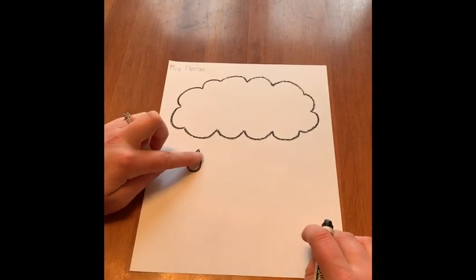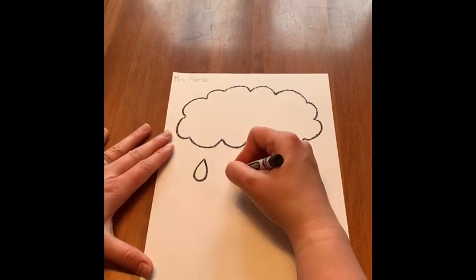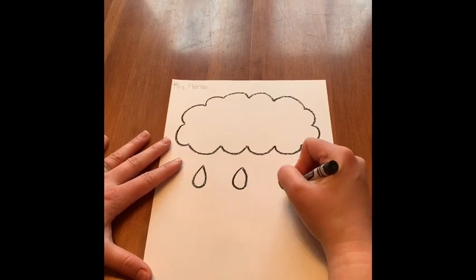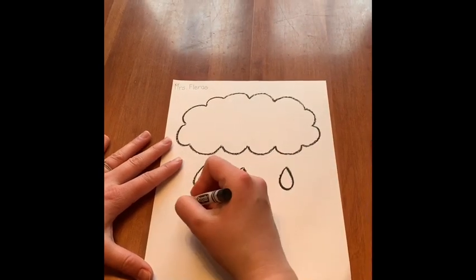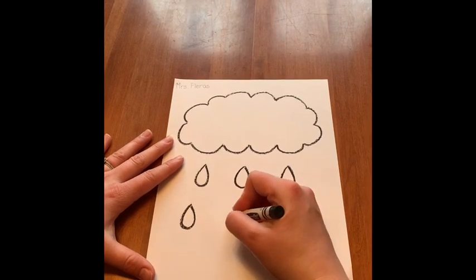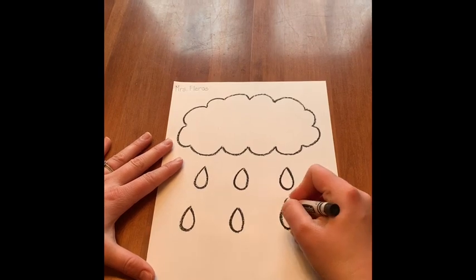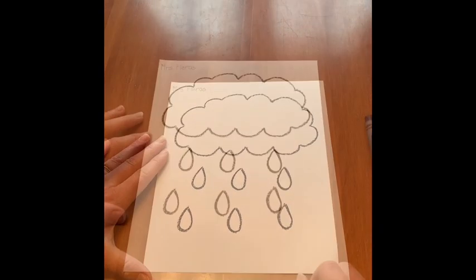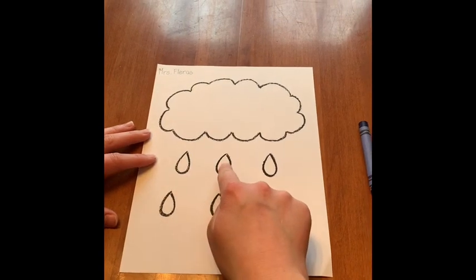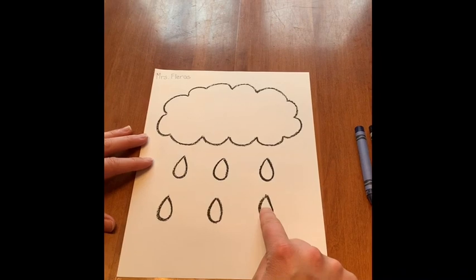I already have one raindrop and I want to have six, so I need to draw five more. Two, three, four, five, six raindrops. Count your raindrops to make sure you have the right amount: one, two, three, four, five, six.